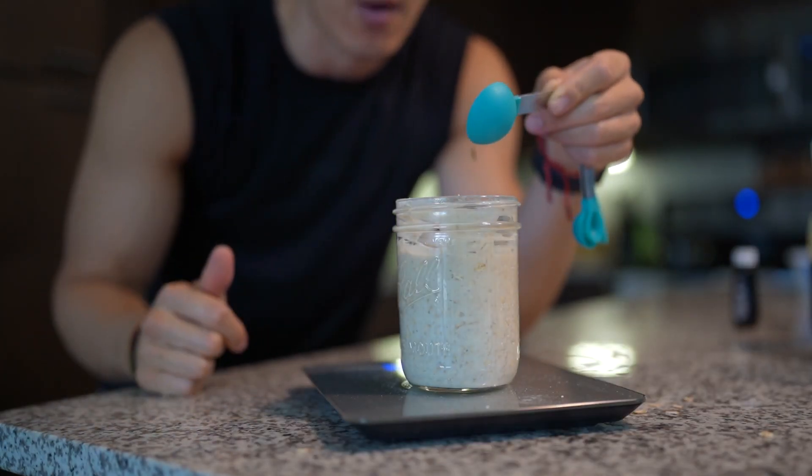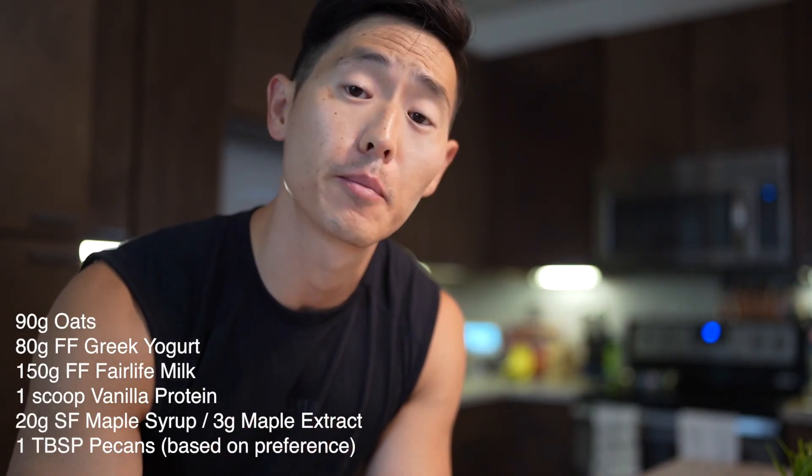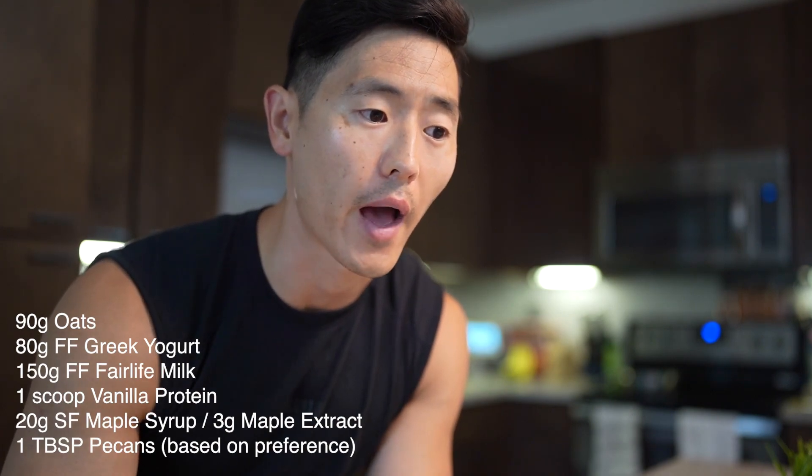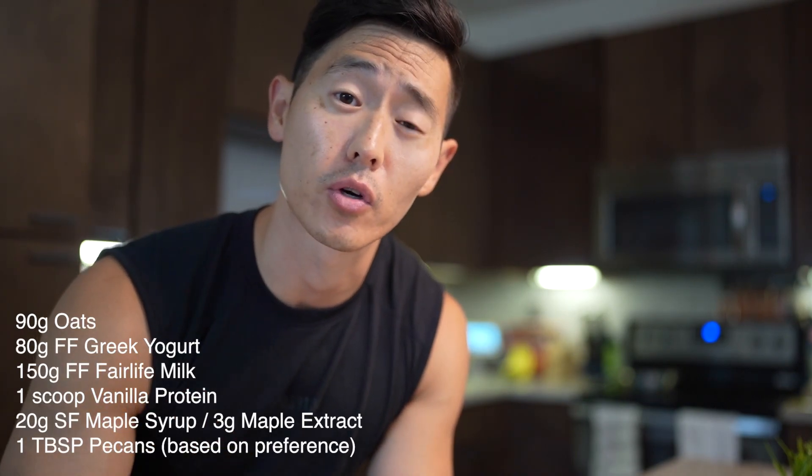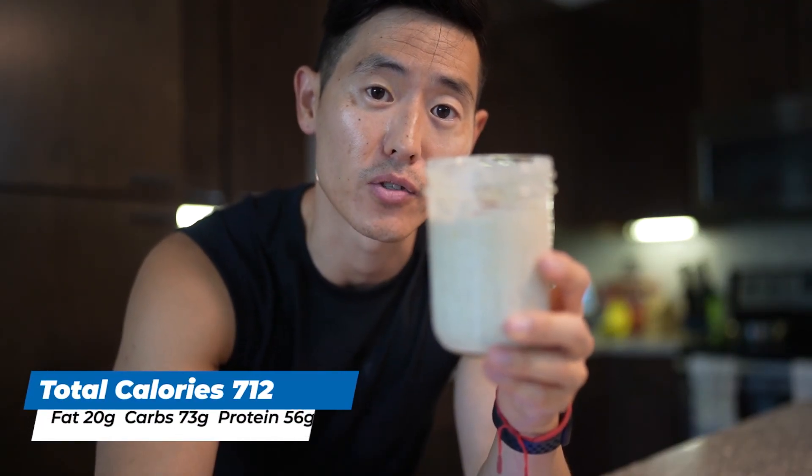And then to finish this off we're gonna use one tablespoon of pecans. A great thing about overnight oats is that you can leave them in the fridge for up to a week, and not only that — the longer they sit in the fridge, the flavors will marinate and get that much stronger. These three flavors are great just to kind of switch things up. Every day I get a little bit of a different taste and something to look forward to. And there's our maple pecan overnight oats.